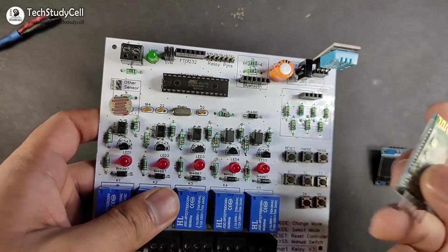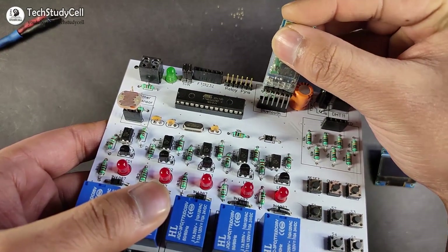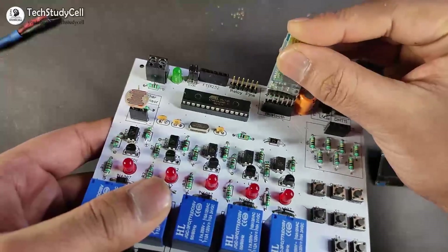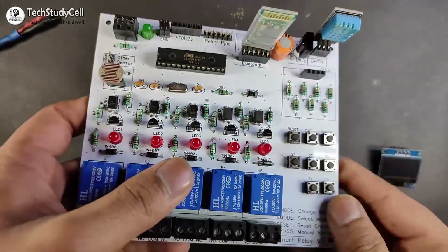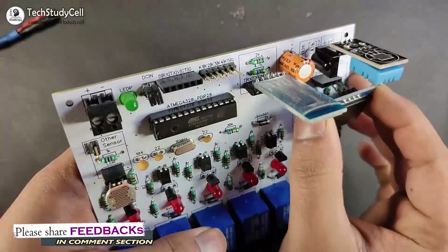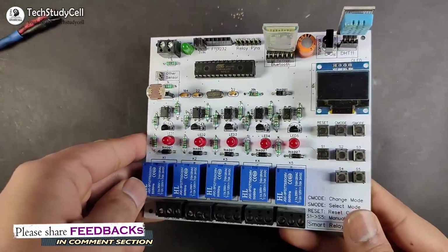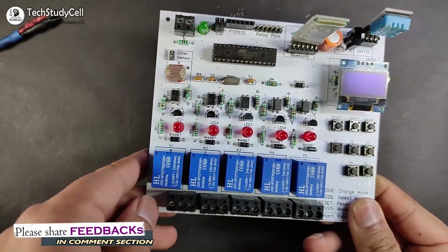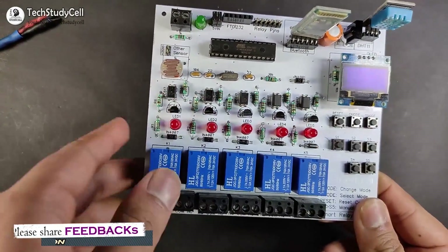This is the LDR which I will connect at this point. Now this is the Bluetooth module. We have to connect this Bluetooth module at this place. And this is the OLED display, so let me connect it also. Now you can see we have connected all the sensors and the OLED display on this PCB.